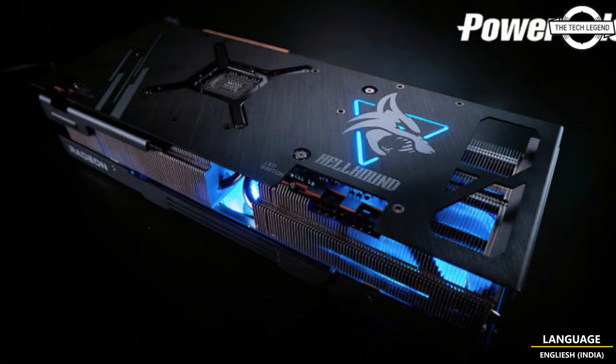This card undoubtedly looks different from the RDNA 2 model with an entirely new backplate design and new capacitor layout behind the GPU. Uncommon for any Radeon RX 6000 model, it features dual 8-pin power connectors.